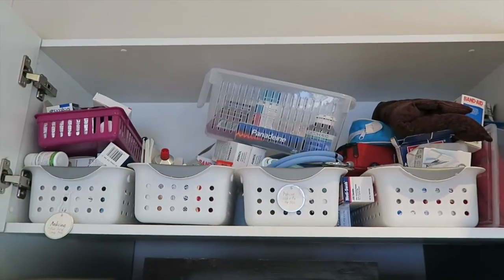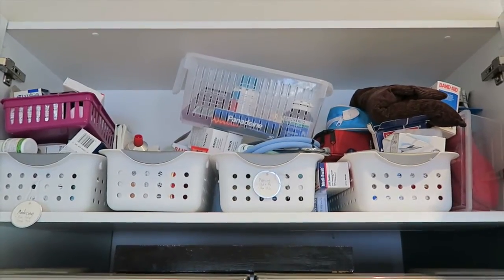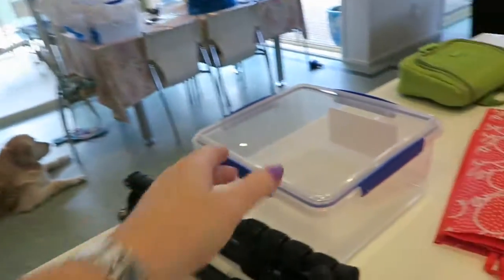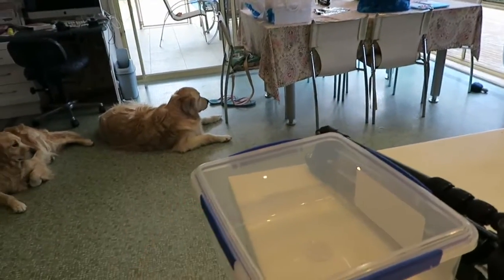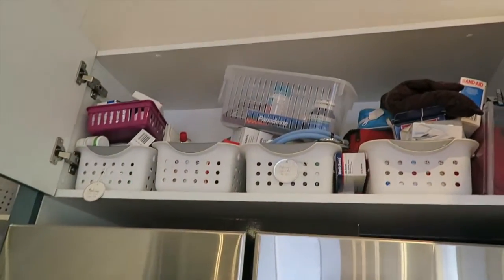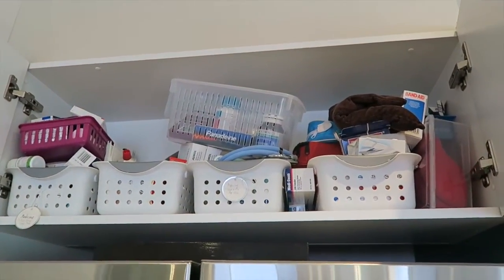Do you think my medicine cabinet needs a bit of an overhaul? I think so — it's very precarious. Today I went and bought six of these containers. I'm getting ready to go on holidays, so I've got six of these. I thought I can divide everything up because we used to have four or five categories but we've now got some extra categories, so I'm going to try and sort it out and probably label it if I get time.